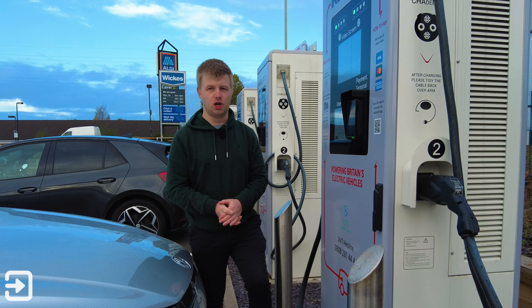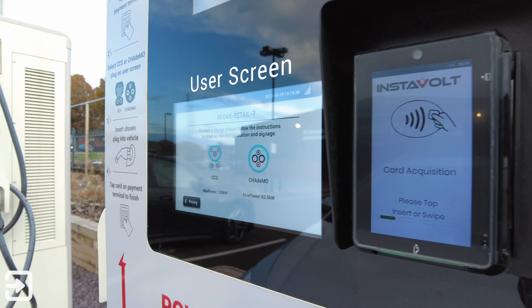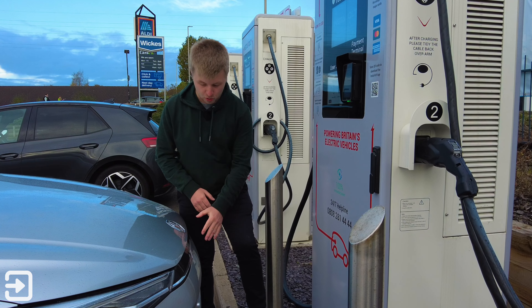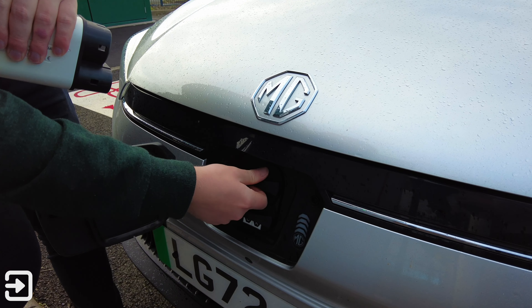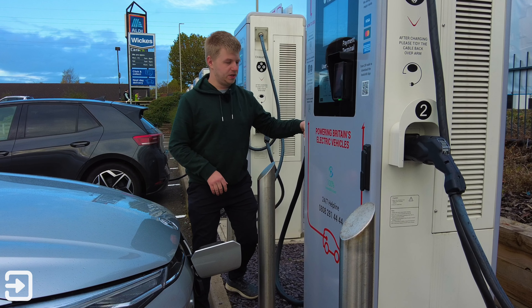To get started, all you need to do is initiate a charge — whether that be with a contactless card on the side of the charger, with the Electroverse app, or with the InstaVolt app. Next, open up the charge port on the car. I've got an MG5 here and the charge connector is on the front of the car. It's got two bungs — one for the Type 2 and the combo port — and then you can plug the connector into the car.